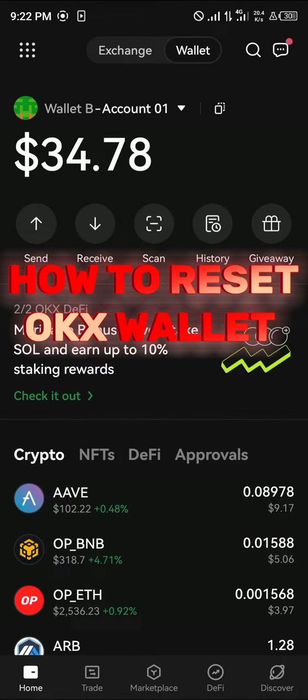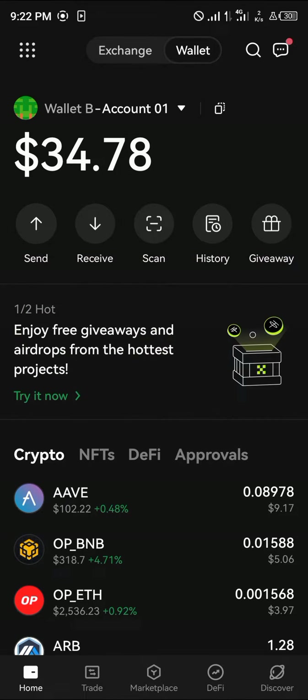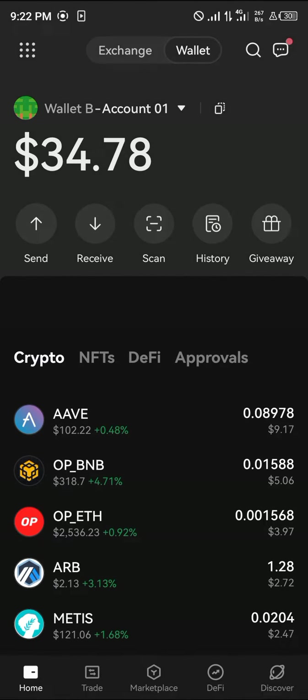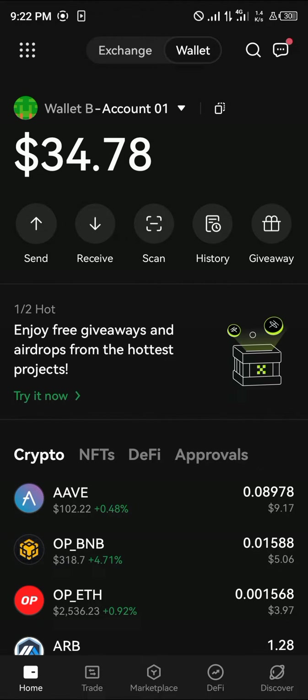Hello guys and welcome to another tutorial video. In this short tutorial I'll be showing you how to reset your OKX wallet. It's pretty easy to get this task done. Make sure you're on the OKX wallet section, and once there, make sure you've taken note of all your assets.